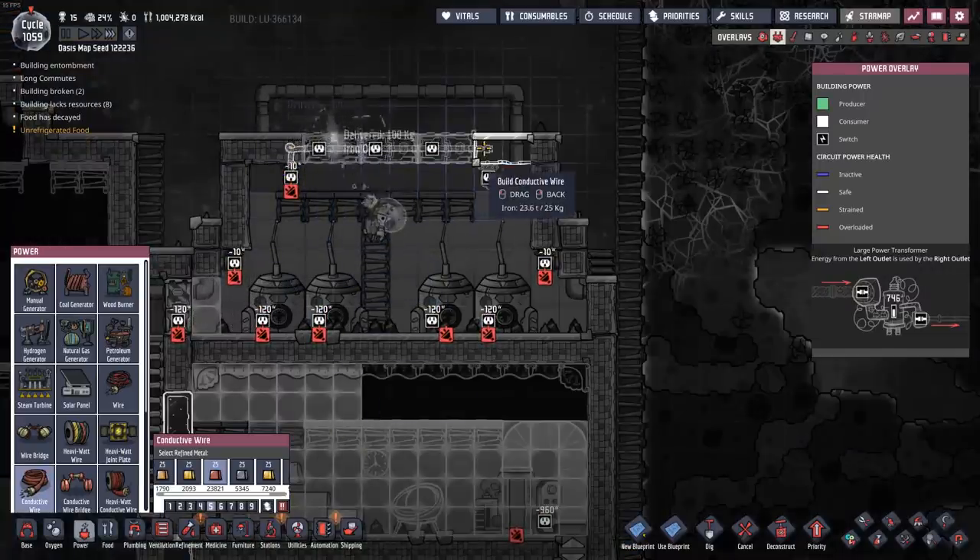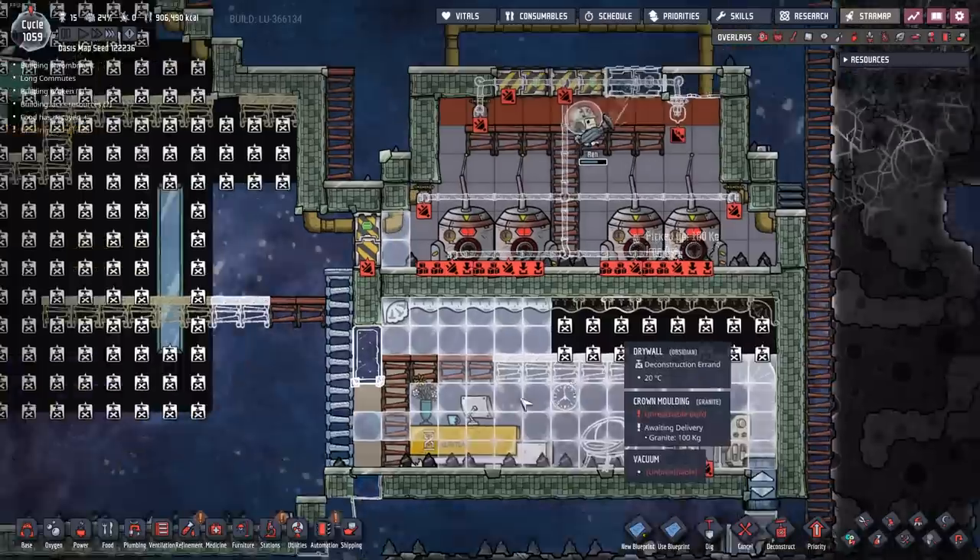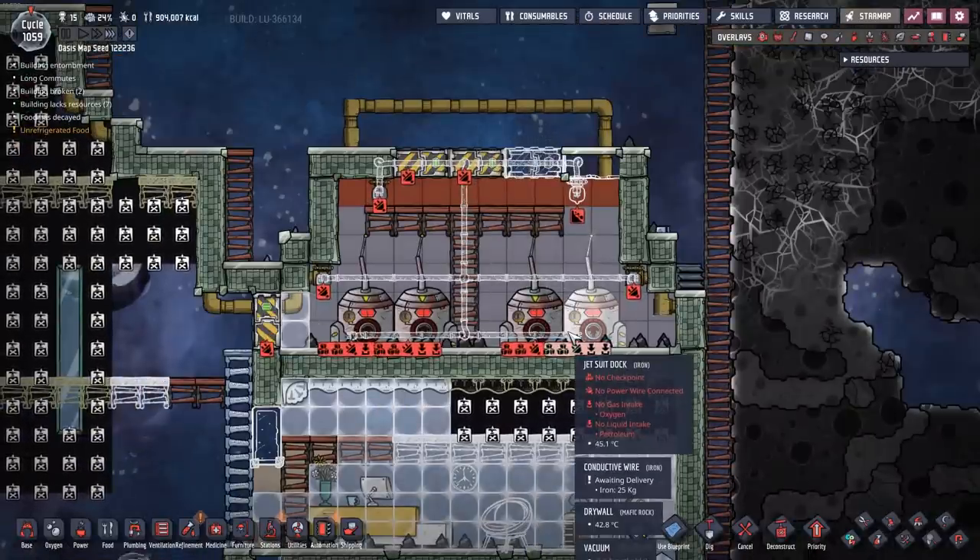Because this is exposed to space up here — just wallpaper and not drywall — I don't have to worry about carbon dioxide building up in that room. I can replace that with mechanized airlocks so it looks a little cooler. Let's lay these cables down — we have all these dupes running around here already, so we might as well.